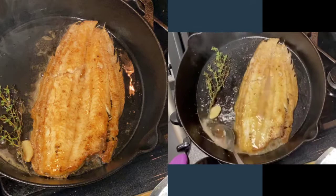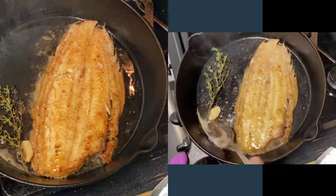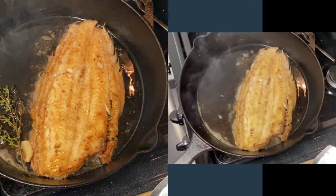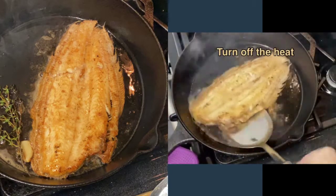Do this for about a minute, but be careful because it does splatter a little bit. Once we're done, remove the thyme and the garlic, then turn your fire off and your fish is ready.